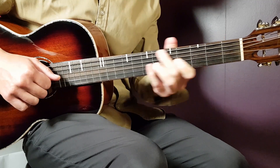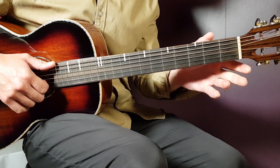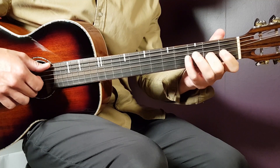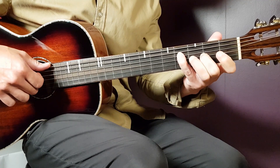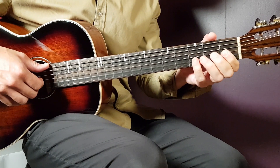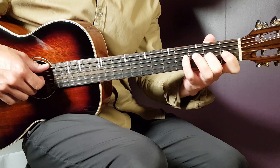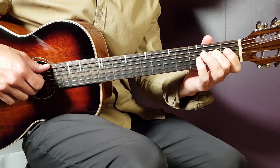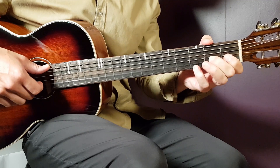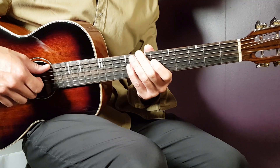I'm going to give you the single notes. That will be: first fret on B string, then open B, second G, open B, second G, fourth D, second D, back to fourth D, second G, open B, second G, and fourth D. And that is the end of the bridge part.